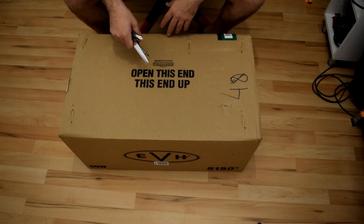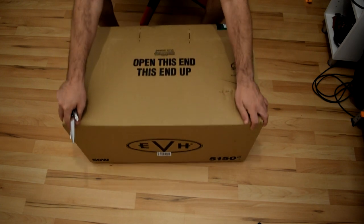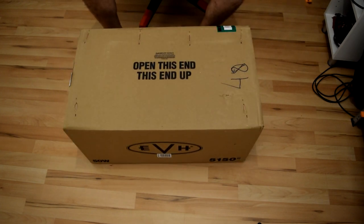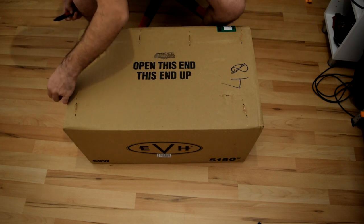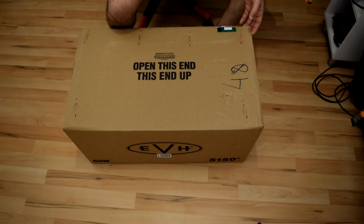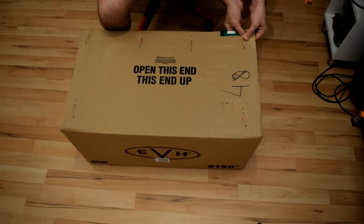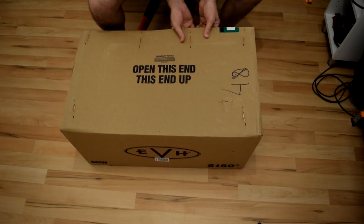Hello guys, welcome to the channel. This is one of the new unboxing videos, so today we're going to unbox the EVH 5150 50-watt 6L6. I never had an EVH before, so I never saw an amplifier like this anyway.